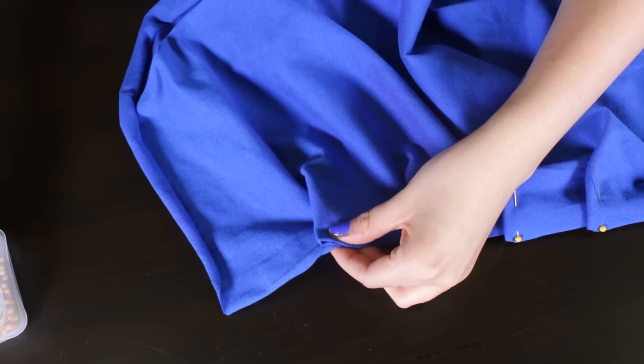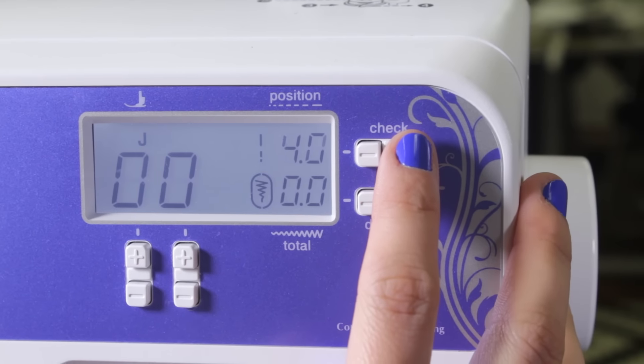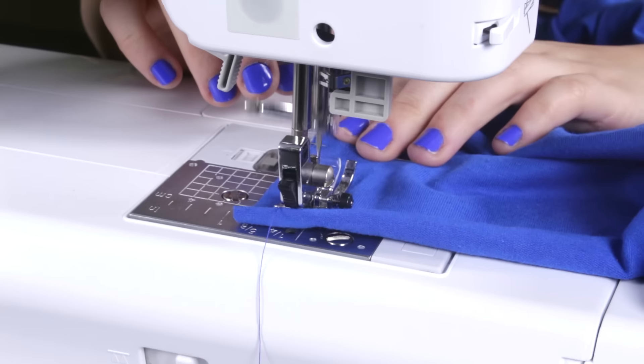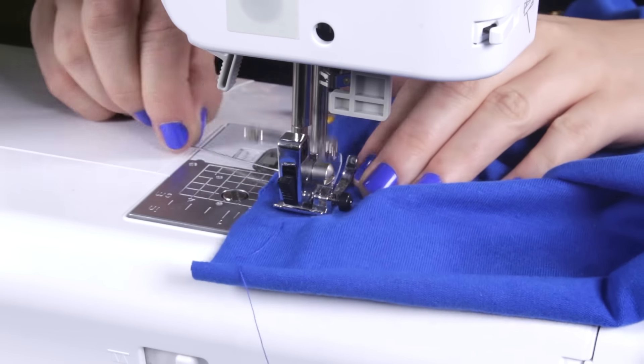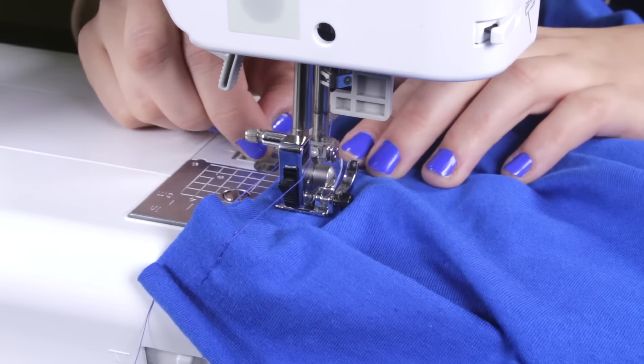Once the pleats are pinned, baste stitch across with a 1.5 inch seam allowance. The settings on your machine should be set at 5 millimeters in length and 4 millimeters in width. A baste stitch is a straight, loose stitch to help keep the fabric in place. Back stitching is not necessary for this stitch.